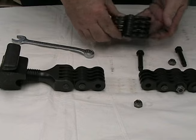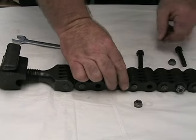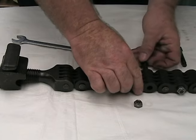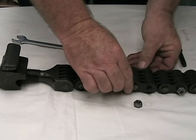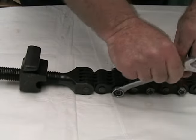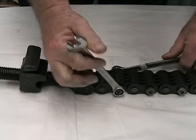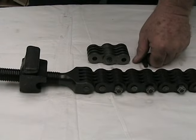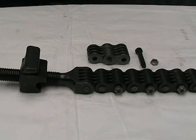The chain is assembled in chain sections with splice bolts and nuts. This allows for removal of link sections to shorten the chain and work smaller OD sizes, or add link sections to work larger OD sizes. The most common section is a 2-link section. If adding link sections, a splice bolt and nut will be needed for each section.